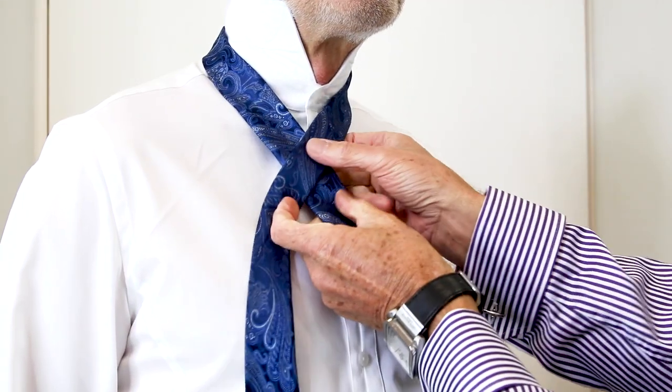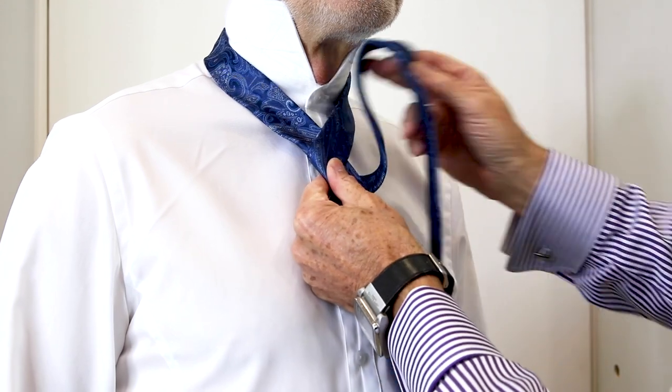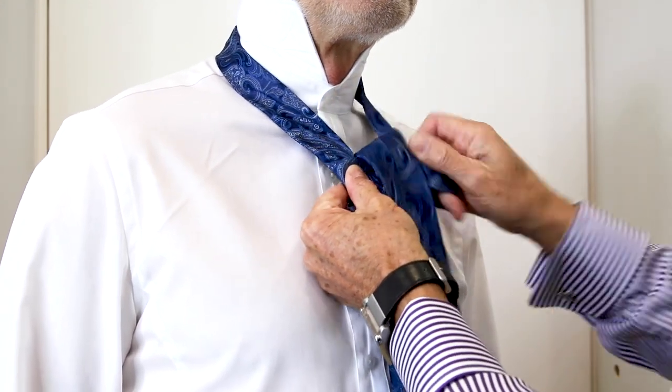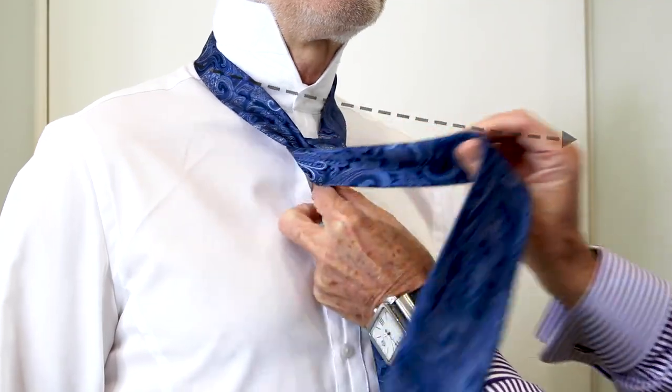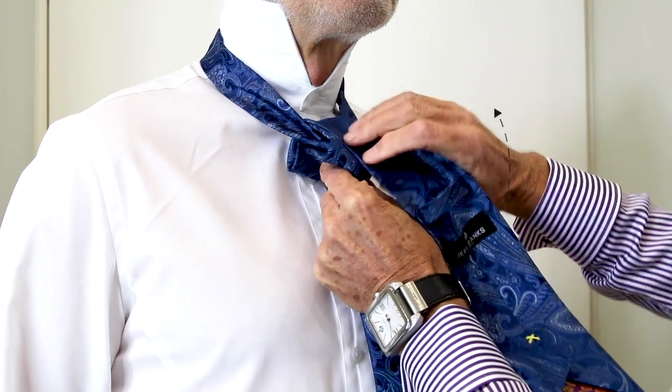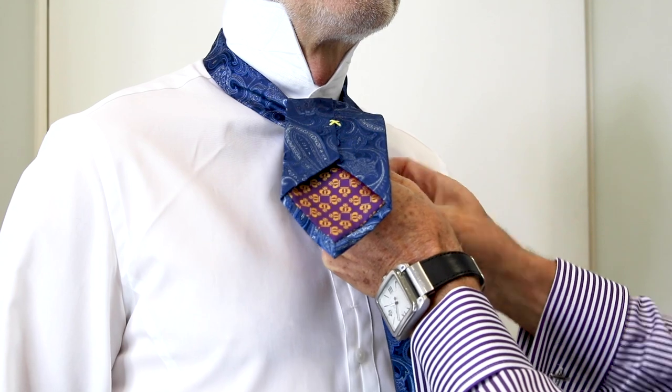Bring the tie first across at the front, around to the back and bring the tie through on one side. Take the tie around the front to the other side and thread it through again for the second time.